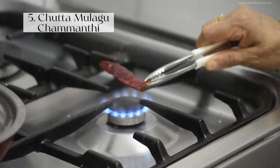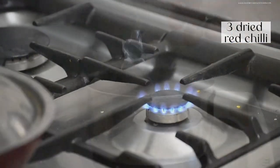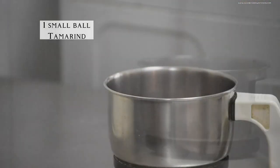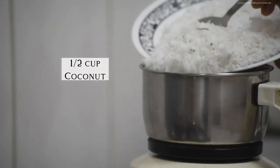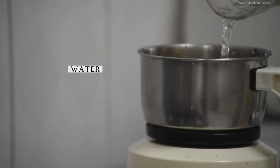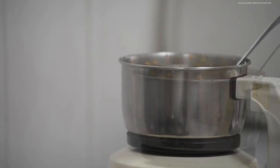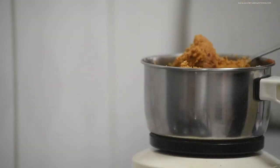This chutta mulaga chamundi is a bomb — so much flavor in this. Here Umma is roasting dried red chilies over the flame and adding it to the grinder along with shallots, tamarind, salt, and coconut. Then pouring in very little water, ginger, and sugar, and grinding it into a nice chutney.